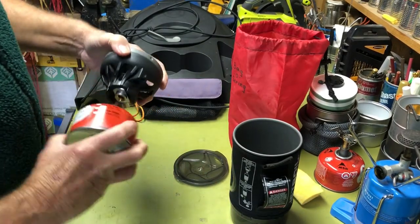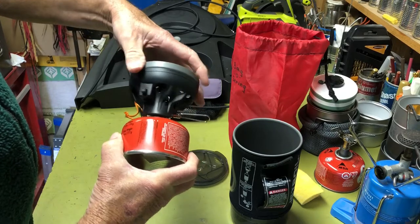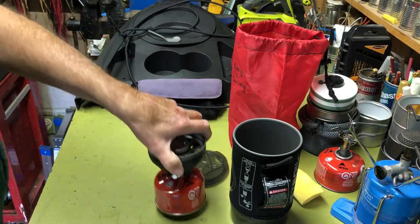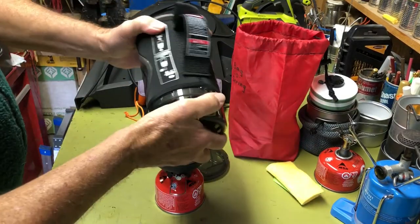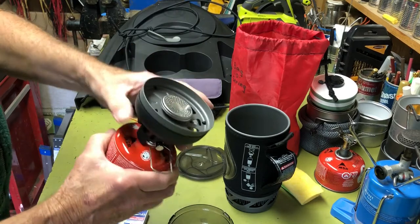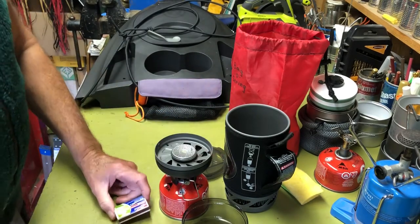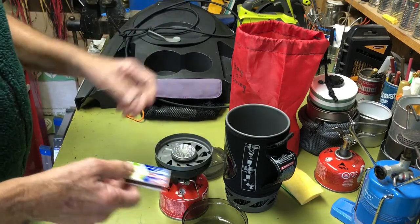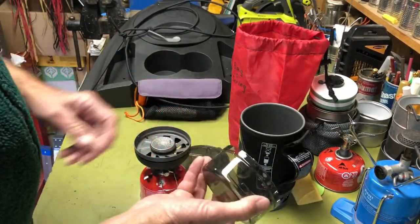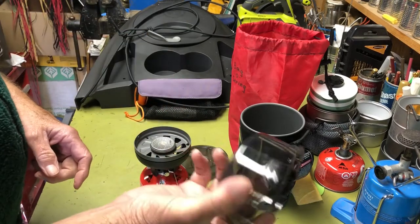Let's go ahead and set this up. There we go — voila. This fits on here and it's a nice little system. At the bottom you have a cup, and I bring spare matches. This has one of those piezo automatic lighters, but I've had these fail on other stoves, so it doesn't hurt to have backup matches. I've got room underneath the stove, so why not? I've got the little cup here — I guess if I wanted to, instead of a sandwich, I could bring oatmeal and use some of the boiled water and have my oatmeal right out of here too.